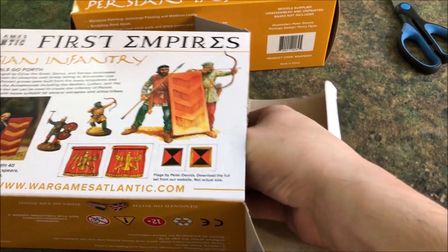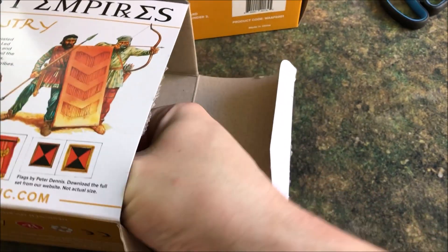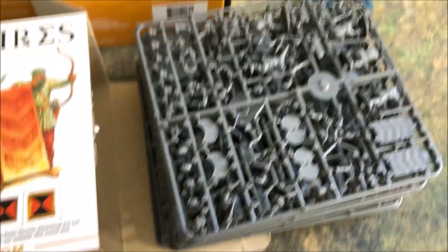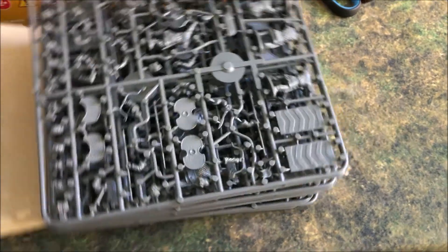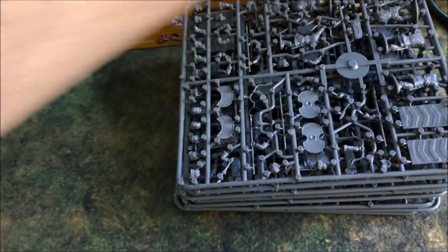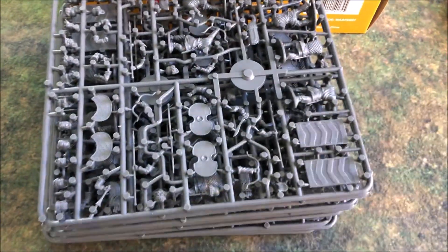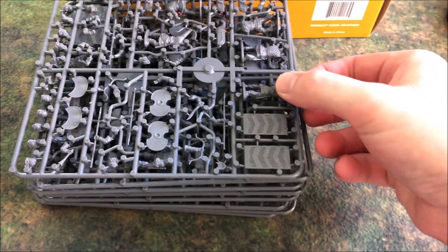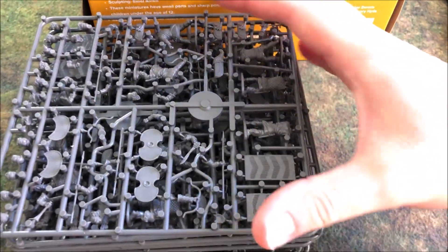I cheated — I didn't film the opening; it's hard when you're using the iPhone on its side. For a proper unboxing you have to film everything from start to finish. It's well packed full of sprues. There's no instruction manuals or bases with this, and that's very normal for a lot of historicals. I find sometimes you do get a little instruction booklet like Perry's Plastic, which puts in some flags and color ideas, but these guys have just put in sprues.